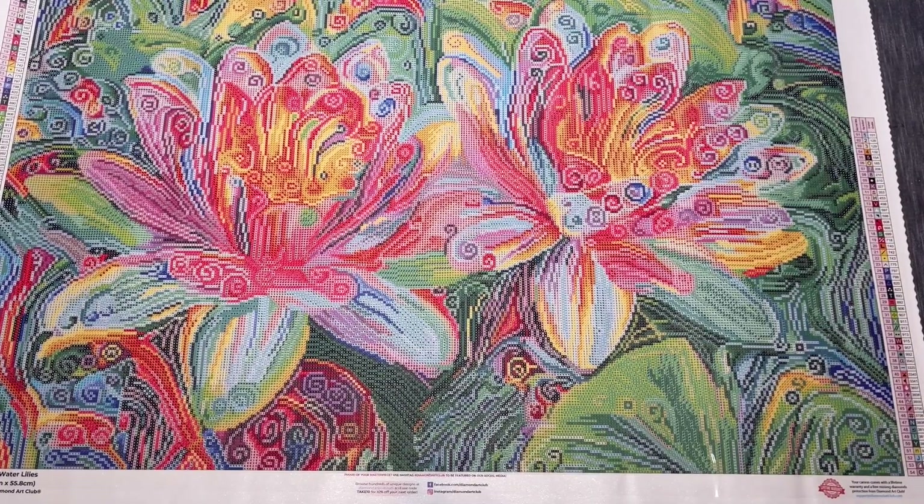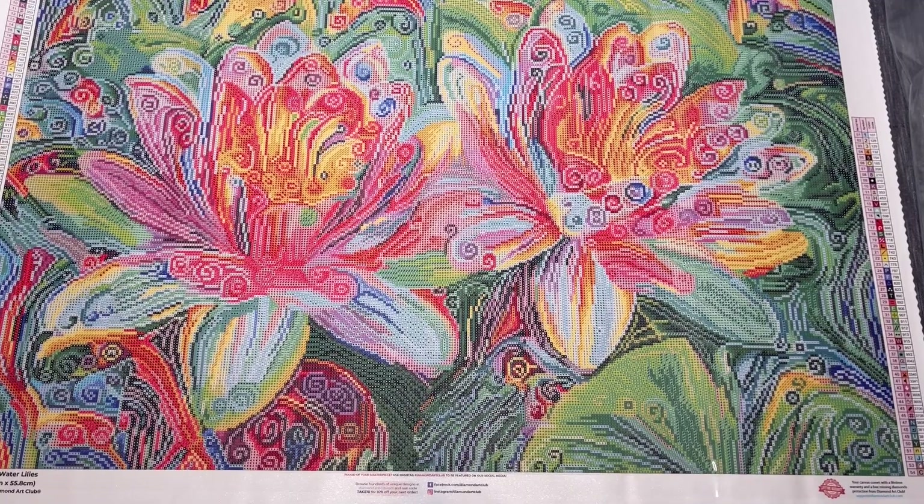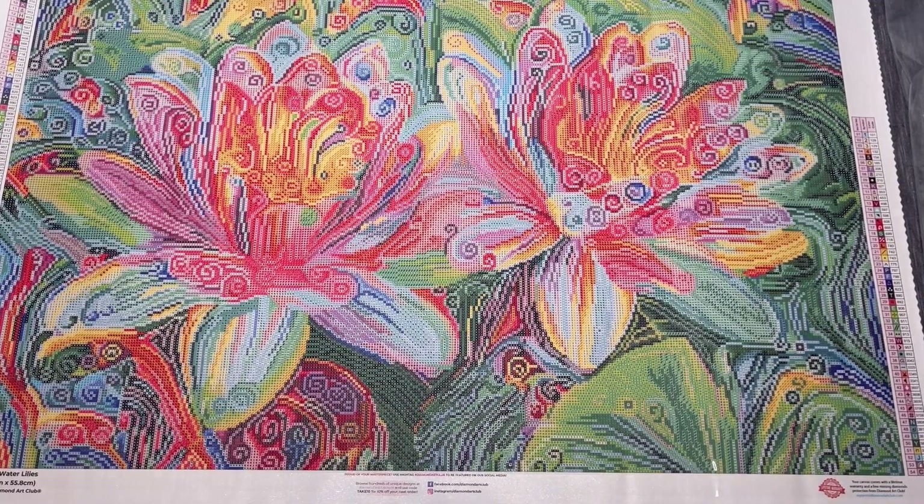So that is Water Lilies by Peggy Collins — 54 colors, four aurora borealis drills. I'm going to pause while I clean this up. I'm not going to pick this one because I already have some plans for a different kit to give to my mom, and this one isn't speaking to me right now. I kind of already know which one I want to go with, so let's move on to number three.